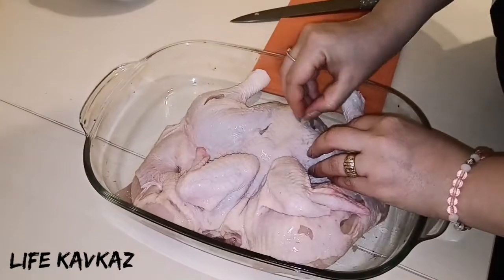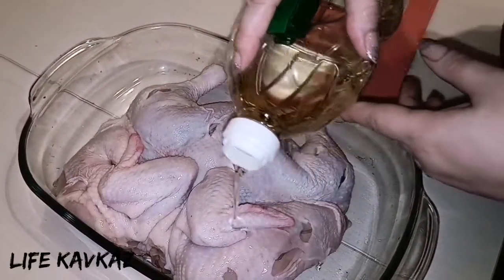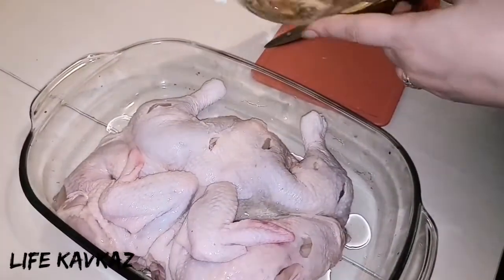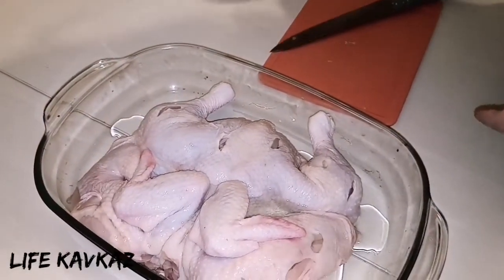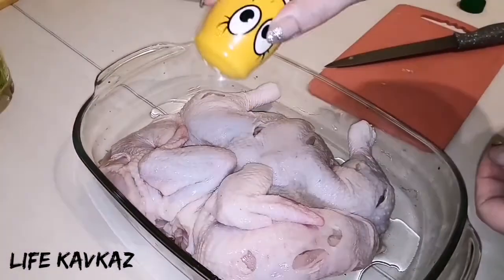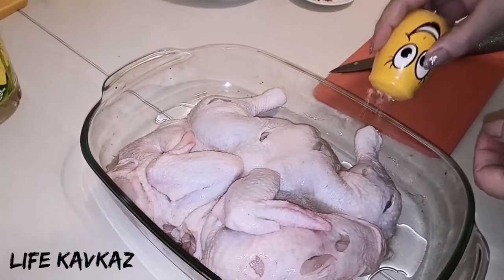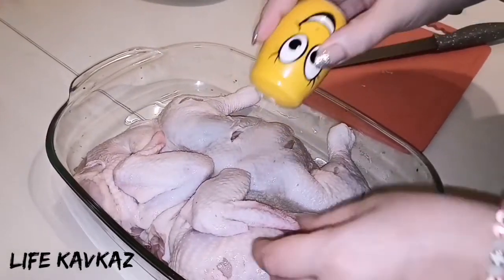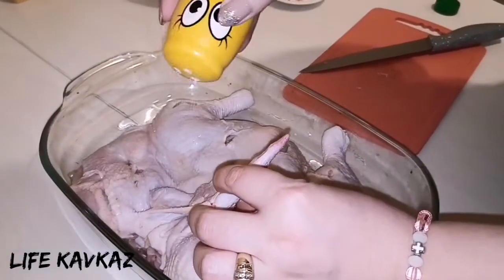After that I put some oil on the chicken. Next some salt, after that some pepper — after adding salt we add pepper.